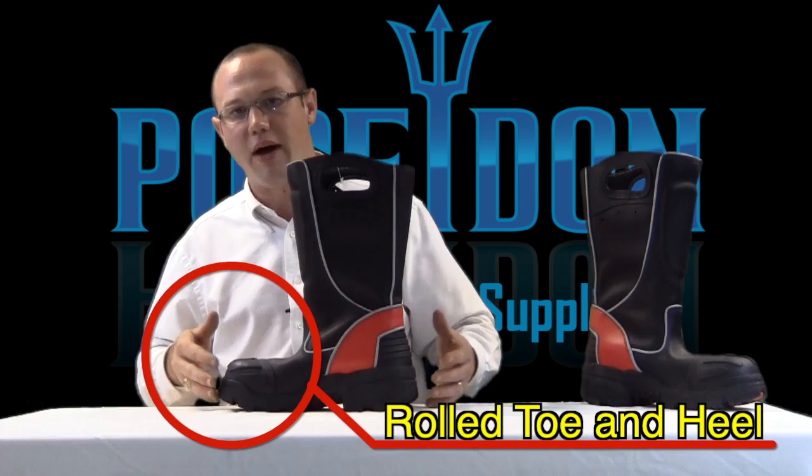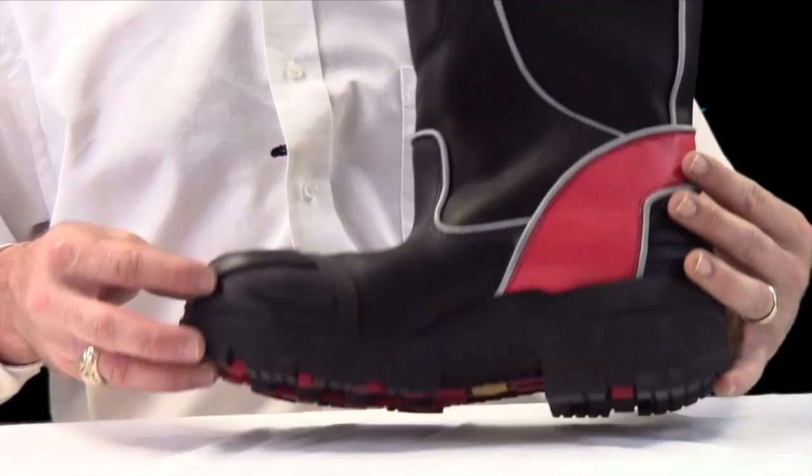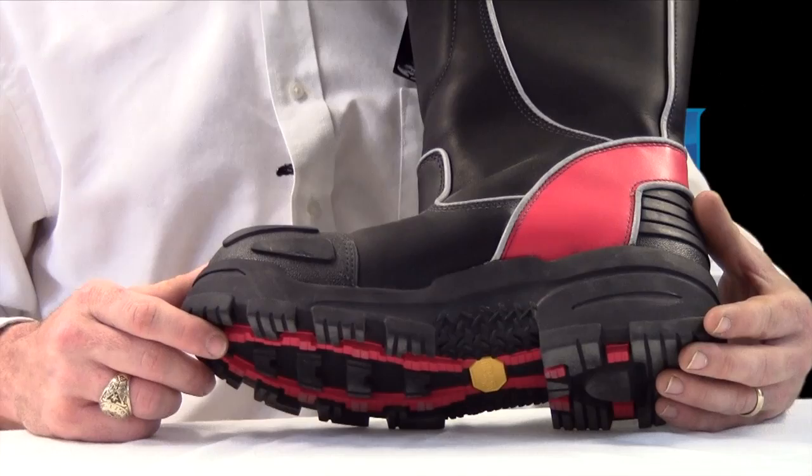Additionally, you'll notice that the toe is rolled as well. Same principle here — it provides for a comfortable boot that is not only safe, but when we're on a fire scene for three or four hours on an extended service, we're going to find ourselves not nearly as tired and a lot more comfortable throughout the duration of the call.